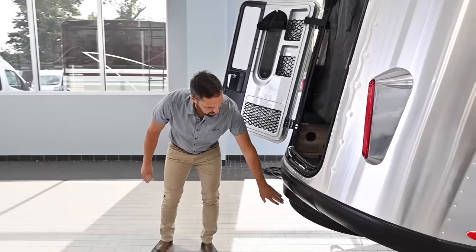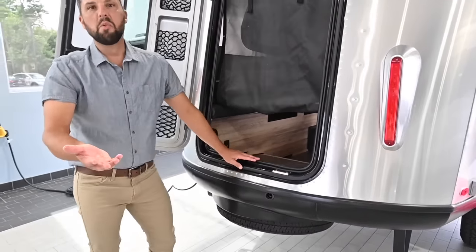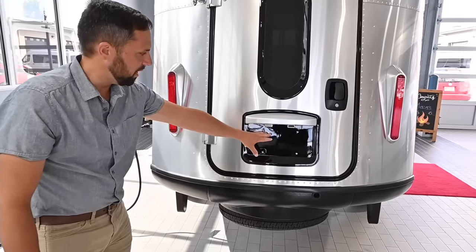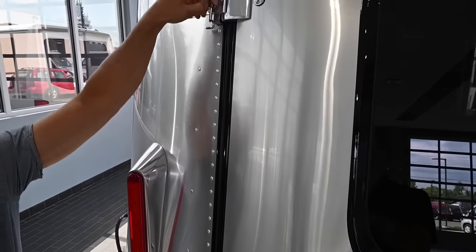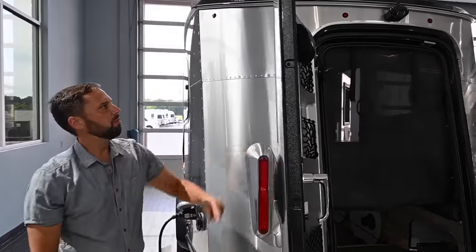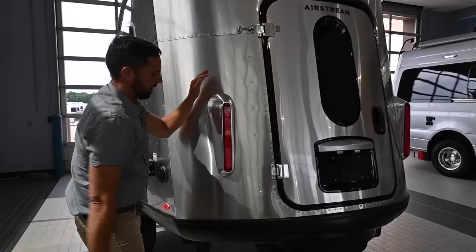Over here is a full-size spare tire that tucks into a well with a tool crank to lower it down, just like on most SUVs. There's a license plate bracket with lights and cast aluminum hinges on the door. There's another catch so when you have the rear door open all the way, you can lock it in place to keep it from blowing around on a windy day or snap it out of your way when ready to depart.